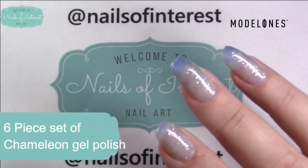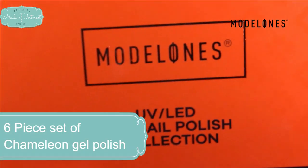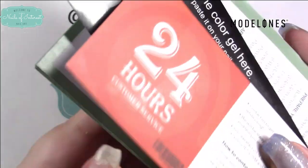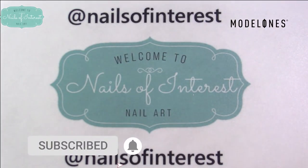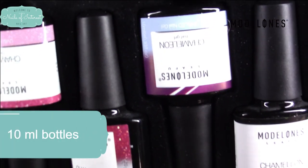Today I have the Chameleon gel polish set from Model Ones. This is their color change set. It comes with all their paperwork, how to contact them, everything. Comes in the tray. These are their 10 milliliter bottles.